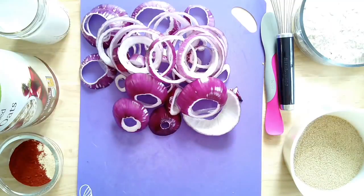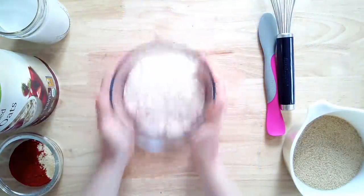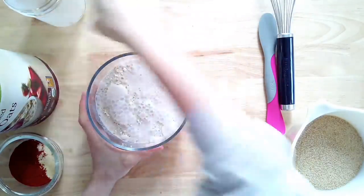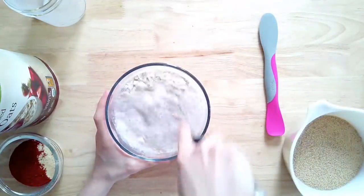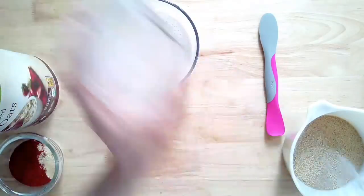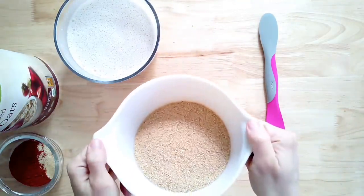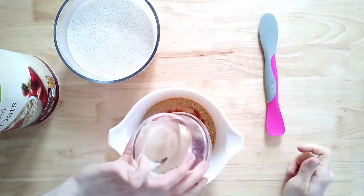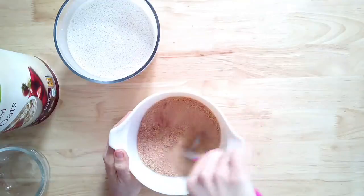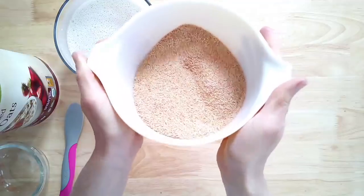Into your flour goes your non-dairy milk — again, any flour will work, I just really like oat flour. Whisk so there are no clumps; take your time and really get it whisked well. Set that aside and grab your breadcrumbs. Add your seasonings into the breadcrumbs and give it a nice stir. You can use whatever seasonings you like, or even just breadcrumbs with no seasonings. These are generally our staple seasonings that we always go to.